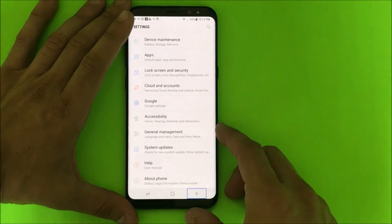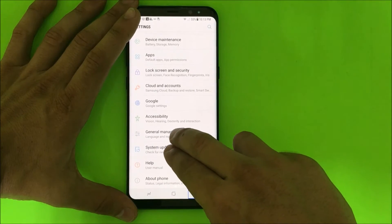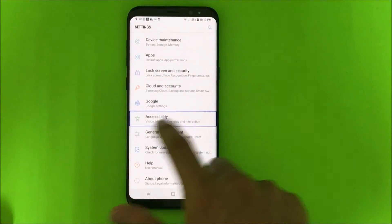Once you're in the Settings, you're gonna scroll downwards with both fingers. Then you'll see Accessibility — tap it to select it and then double tap it.